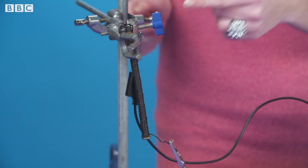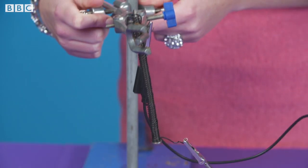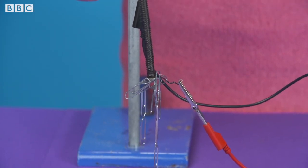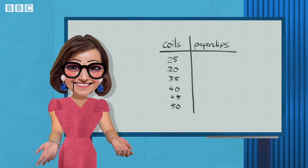To explore how the number of coils affects the magnet, we can keep the current constant and increase the number of coils wrapped around the nail. As we increase the number of coils by a regular amount, we can record the number of paper clips the magnet will hold. As we increase the number of coils, the strength of the magnet increases.